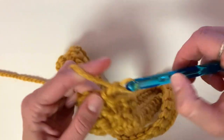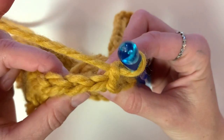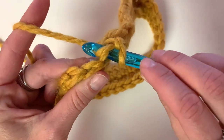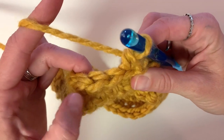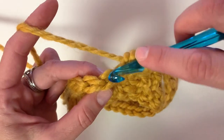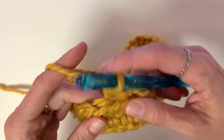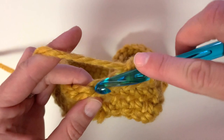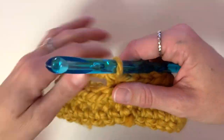For row two, chain one, turn your work towards you, and you're going to insert your hook at the top of the stitch instead of under it — this is going to be the single crochet in the back loop only. Insert your hook at the top of the stitch, yarn over, pull up a loop, yarn over, and pull through both loops. Continue this down the entire row — insert your hook at the top, not underneath.